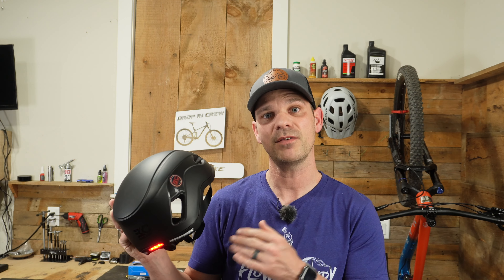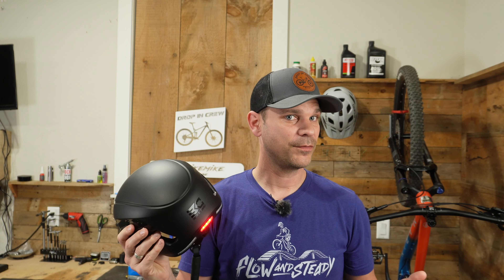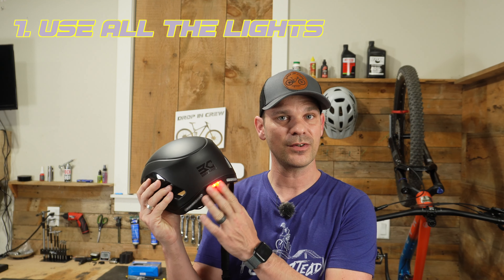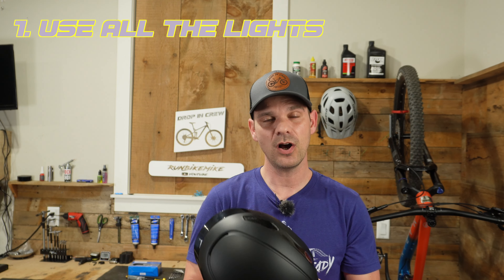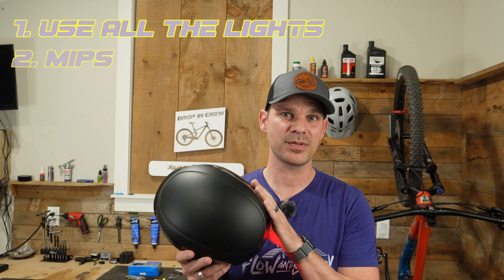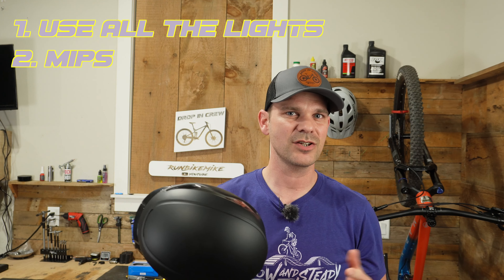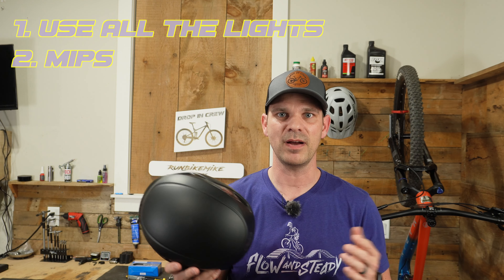This helmet runs $90 on their website and I'll put some links below so you guys can pick one up if you're interested. The few things I wish they would have added are lighting up all the rear lights for standard running lights, and also including MIPS. MIPS has been around for quite a while and I think it should be a standard feature in most bike helmets.